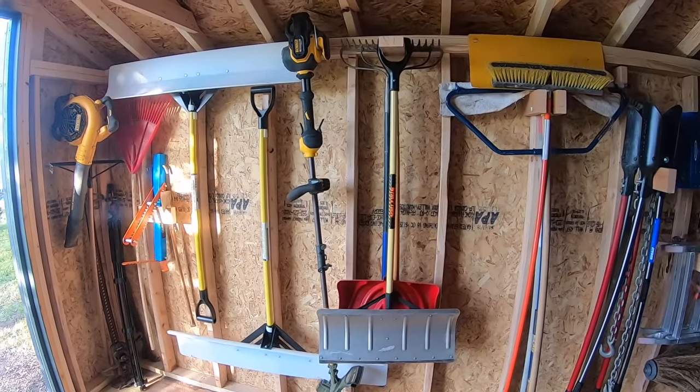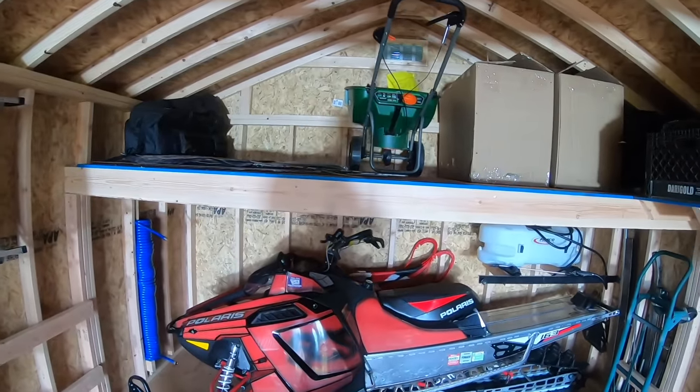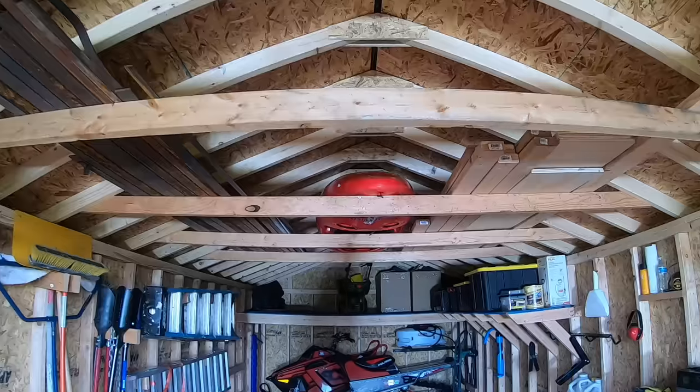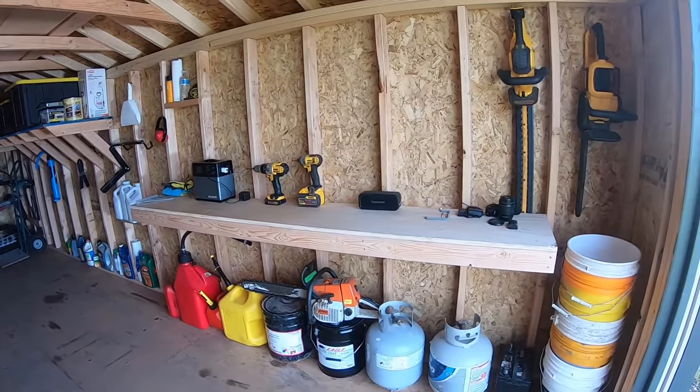It feels really good now that the shed is organized. Every tool has a spot. There's plenty of space to walk around. The ATV, the mower, they're out of the sun and protected. And lastly, I have plenty of space to do maintenance on anything that needs to be worked on.